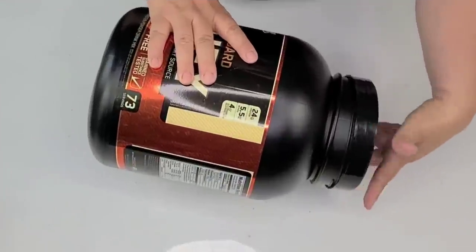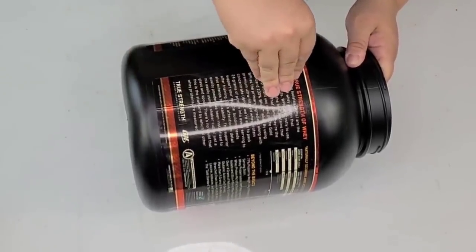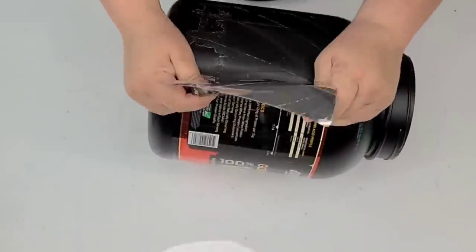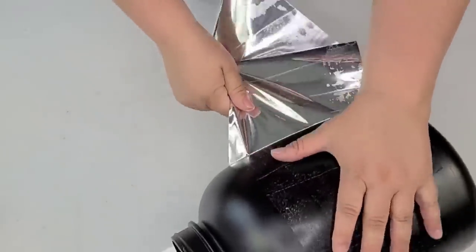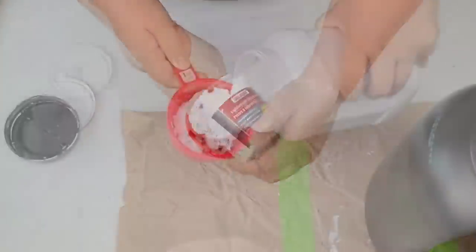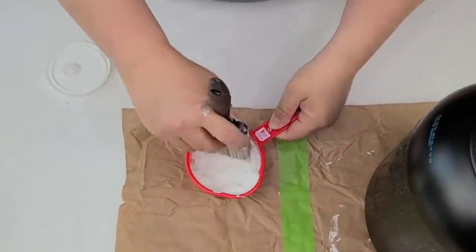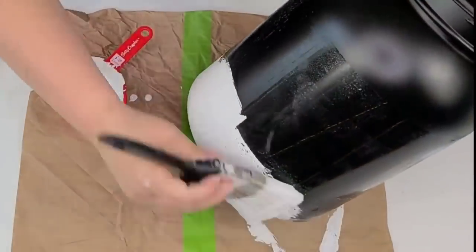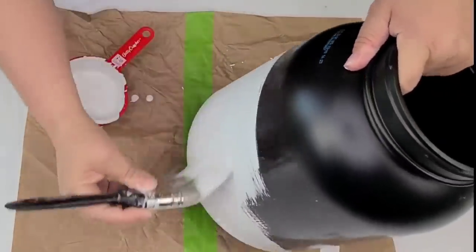For this next DIY, I'm going to take this empty protein shake container — my husband gets these and it's a massive container. I removed the top as well as the sticker. There's going to be sticky residue left over but I'm not going to mind because I'm going to paint over it and use that spackle mixture I've done on several of my DIYs. I just mix spackle with paint to make a thicker mixture that makes any container look like ceramic or even cement. I'm going to give the whole thing one coat of this mixture.